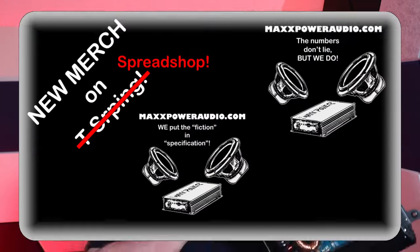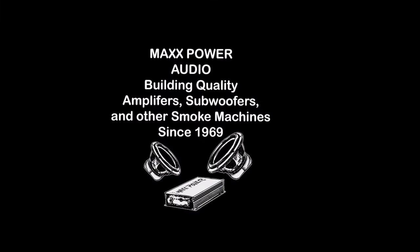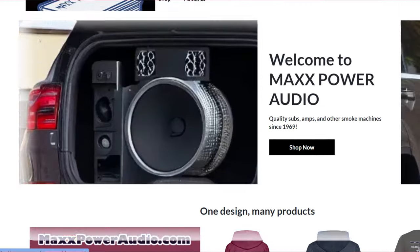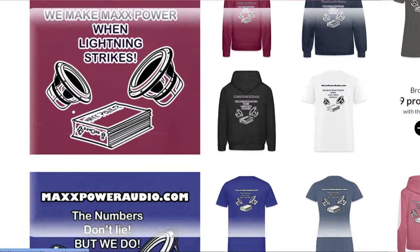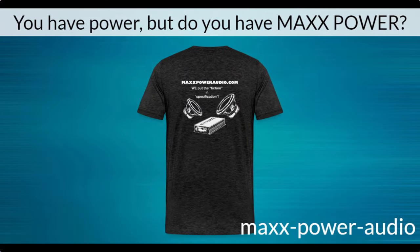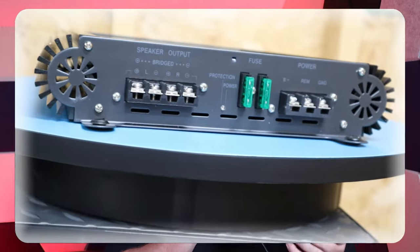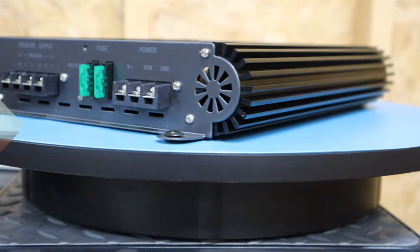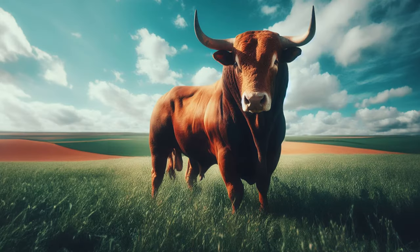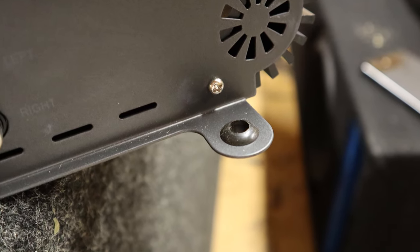If you're tired of these misleading numbers stamped all over the outside of the box, head over to maxpoweraudio.com and pick up a t-shirt with a catchy slogan making fun of fake numbers — that's Max with two X's. All proceeds from the sale of those shirts will be used to help me purchase and test these sketchy amplifiers, so if you want to help me sniff out the BS, pick up a shirt today.